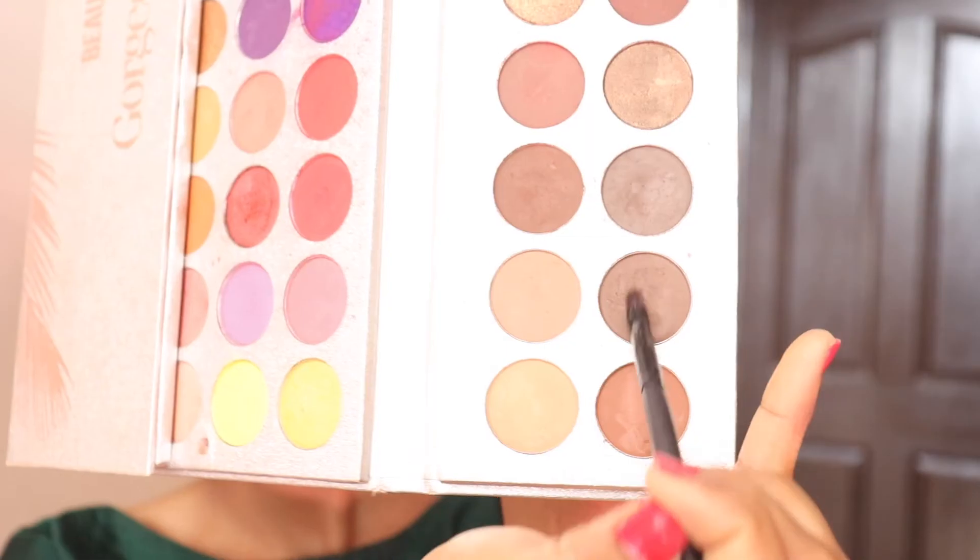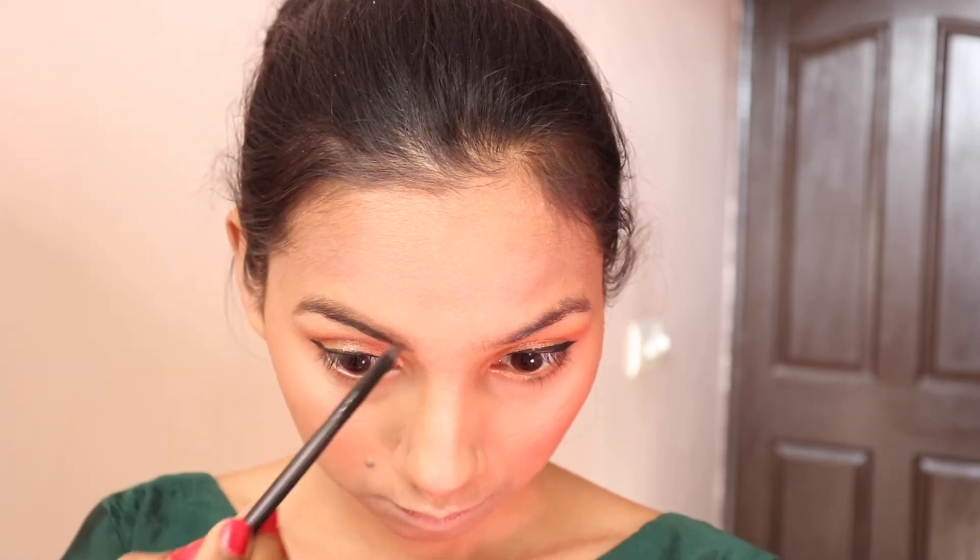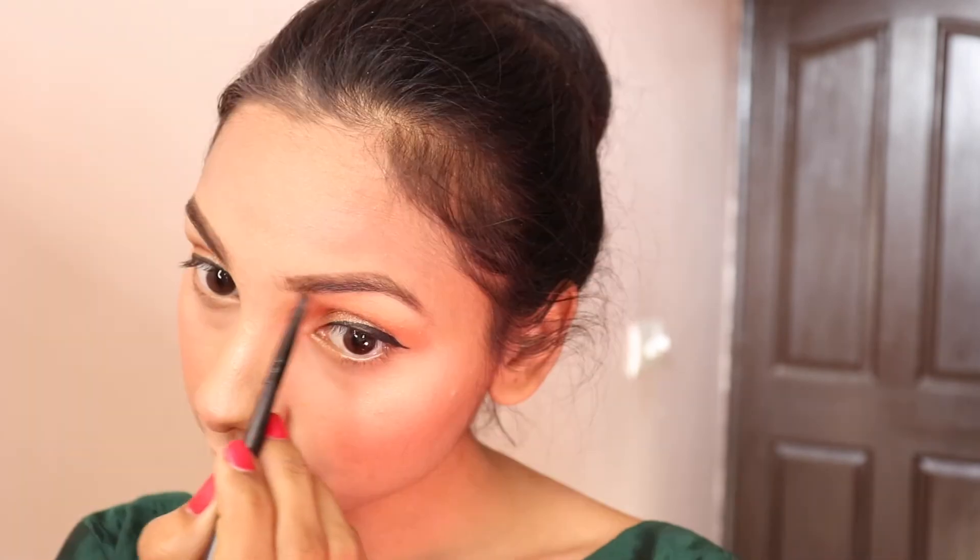After applying the brown eyeshadow, I fill my brows out. When you want a natural look, you can use a light brown shade. If you want a darker, more dramatic look, you can use a perfect eyeshadow shade for your eyebrows.